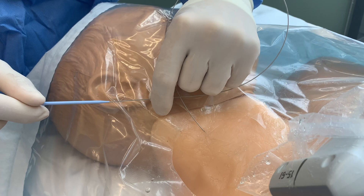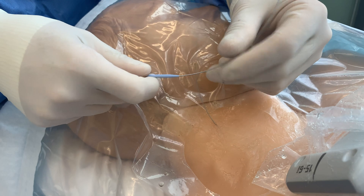Next, advance the dilator with a slight twisting motion over the guide wire and remove.